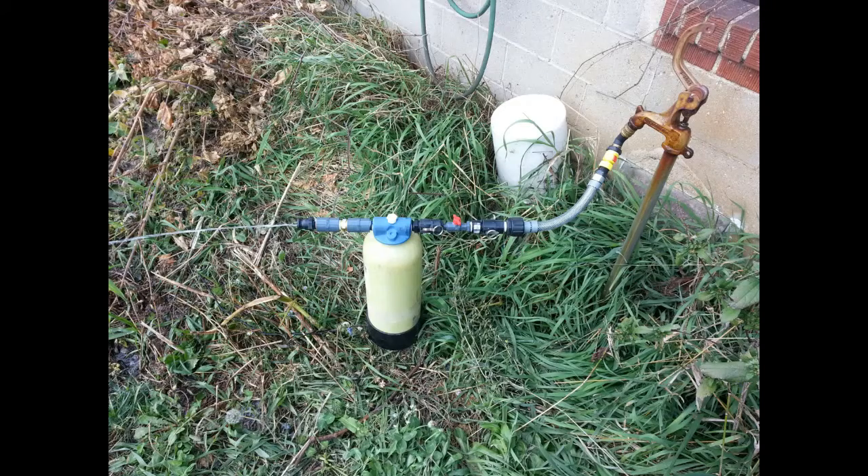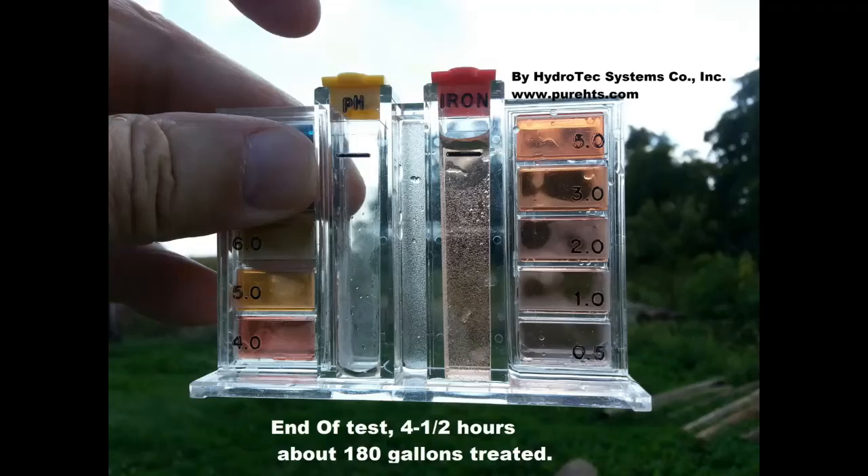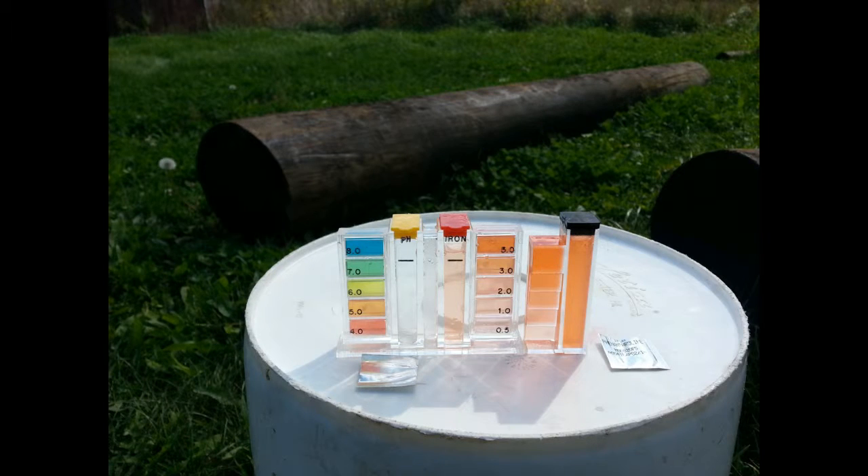When we told them we had an iron filter that could treat their water, they were quite excited. This is a slide of the endpoint after four and a half hours — 180 gallons — down to about one part per million. This is a slide of the supply water to the right and the endpoint in the middle, to show you the difference.